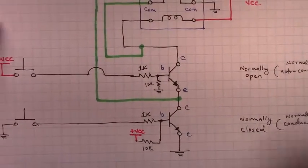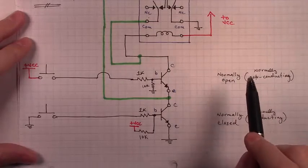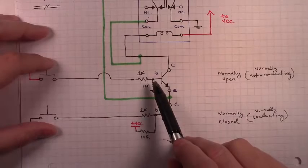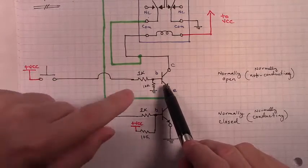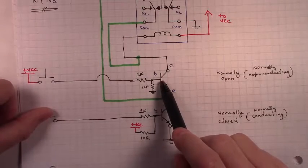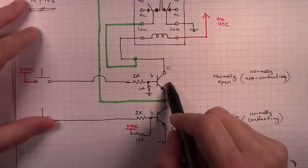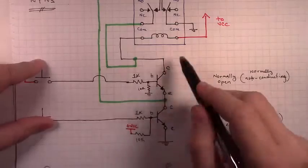We want this upper latching transistor to behave as though it's a normally open momentary button, meaning that it's normally not conducting — we have to trigger it. We want to be able to trigger when this transistor conducts via this momentary button. When we push this button, VCC will be sent to the base of this transistor, turning it on. When we release the button, VCC will be removed from it. Via this resistor, the base of the transistor will be pulled to ground, effectively switching it off. So this setup forces this top NPN to behave like a momentary button. By pulling its base to ground it's normally open, not conducting, and when we push VCC to it, it triggers the transistor and it starts to conduct.